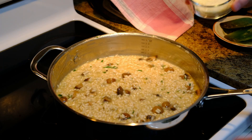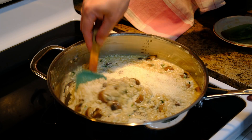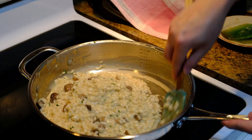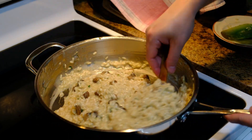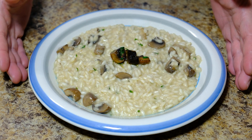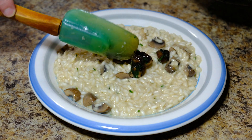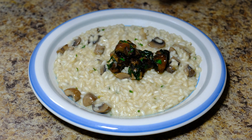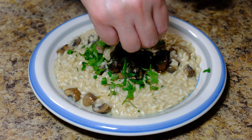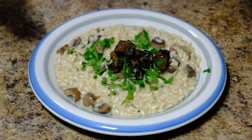After the butter is melted, we add our cheese. Look how nice and creamy it is. Now we're going to plate this. There you go — your mushroom risotto is done! I'm garnishing it with the reserved mushrooms and a little bit of parsley. That's your final result of mushroom risotto.